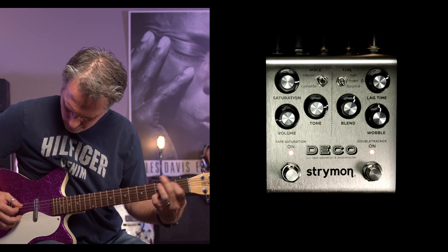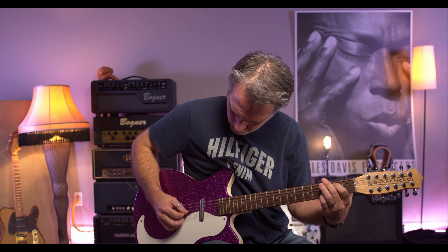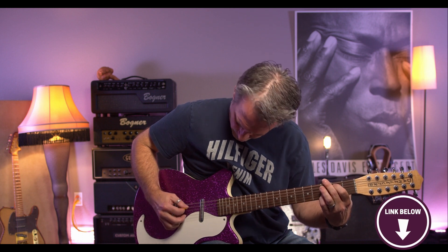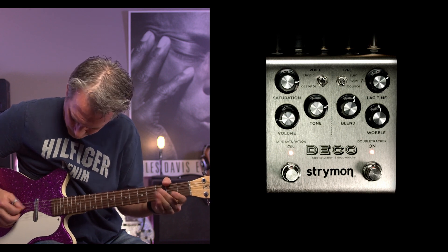There are also 300 MIDI preset locations to access your favourite settings. Some musicians may dislike the high pricing of this pedal, but we feel it's worth every penny. If you're looking for a pedal that works well in gig and studio applications, the Strymon Deco V2 is a fantastic choice.